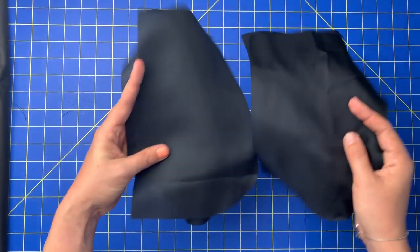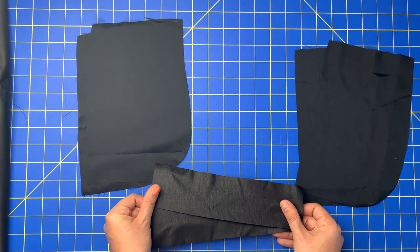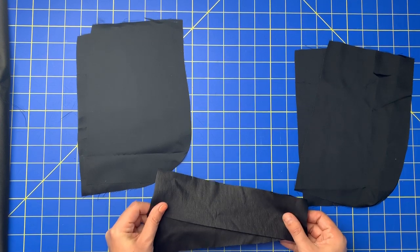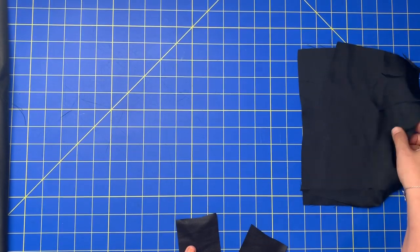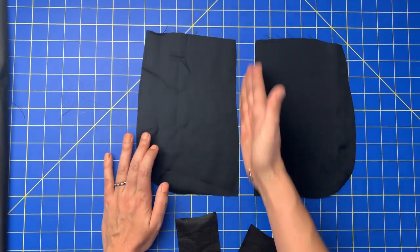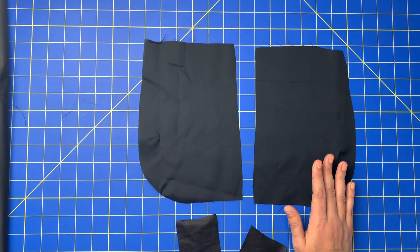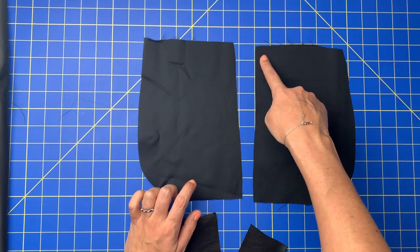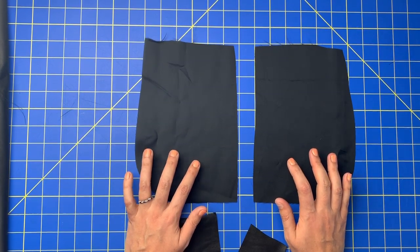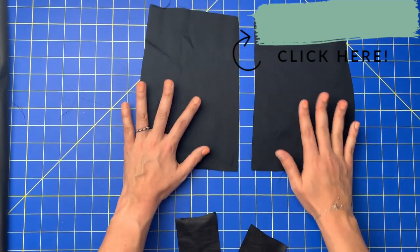We have four pocket bags, all out of lining fabric, and then we have two pocket facings made out of the self fabric, which for me is a stretch pleather. We're only going to be working with one pair of the pockets. This is the side seam, and this is how the pockets are drafted for the pattern I was working on. If your pockets look like a teardrop and don't have this line, refer to that pocket tutorial — I'll link it up here.